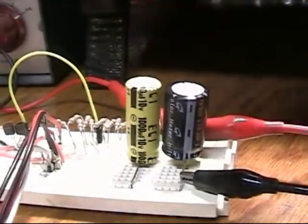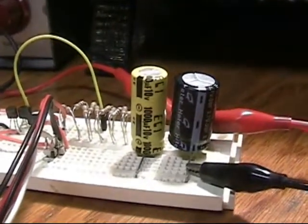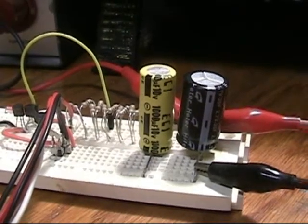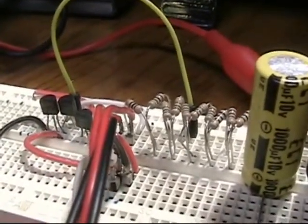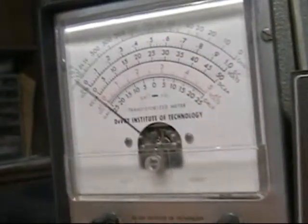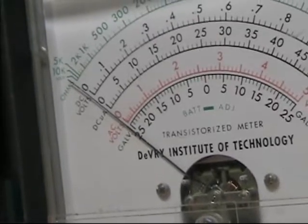The motor would actually run for days on this little super cap. I have this other cap in the circuit — it's only a thousand microfarad — and it smooths out the pulse from the circuit a little for the meter reading. I can take that out in a bit. I've added a whole pile of one-megaohm resistors, and right now the motor is running on about five megaohms.